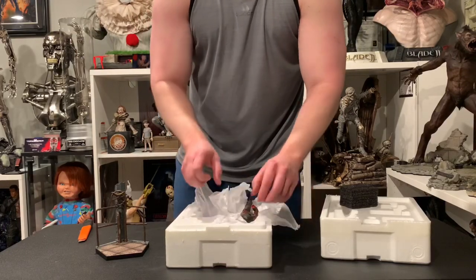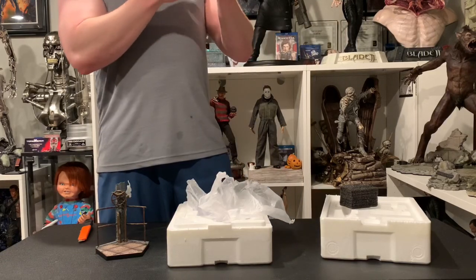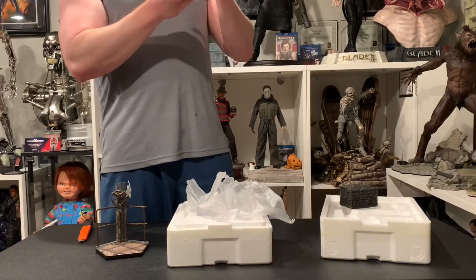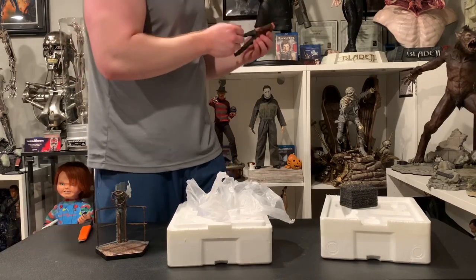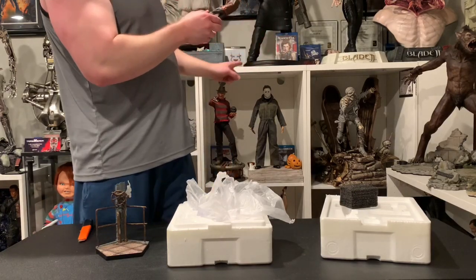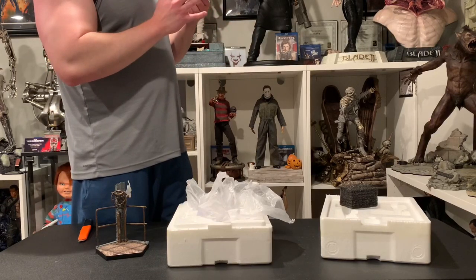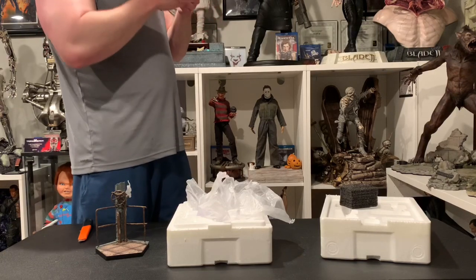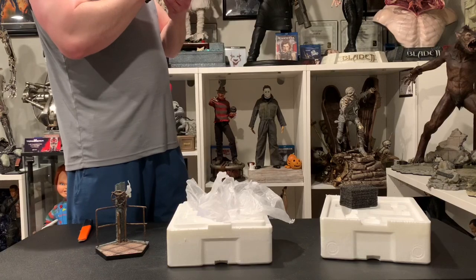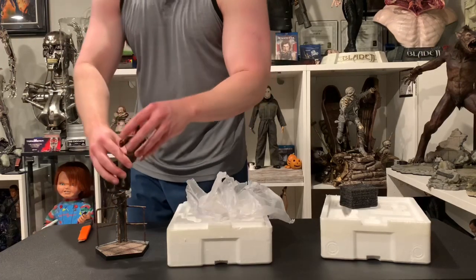Let's check out Freddy — here he is, fully sculpted. This is my first fully sculpted one. Now if you compare this to Sideshow, Sideshow is a million times better, no doubt. The face is okay, it's not the best — I definitely don't see Robert Englund. It's decent though; the eyes are painted really well. I'll do some close-ups to show you.